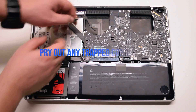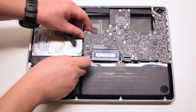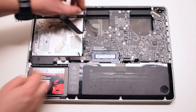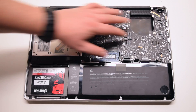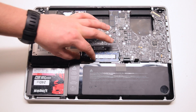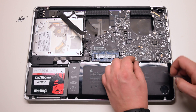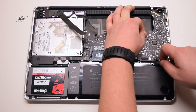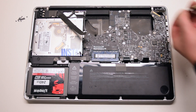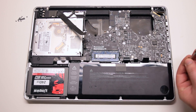We'll be prying all these cables out — pry out any trapped cables now. Go over all the connections; you should have 11 connections exposed in total. Install the seven T6 screws to secure the logic board. Connect the keyboard in place.